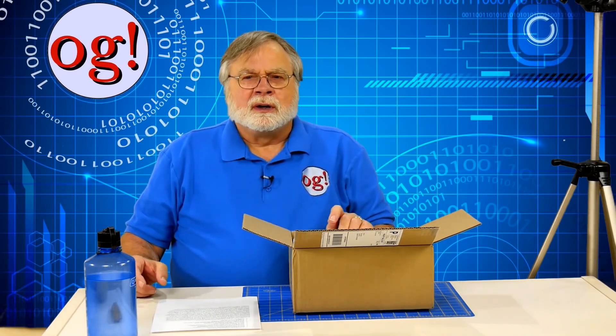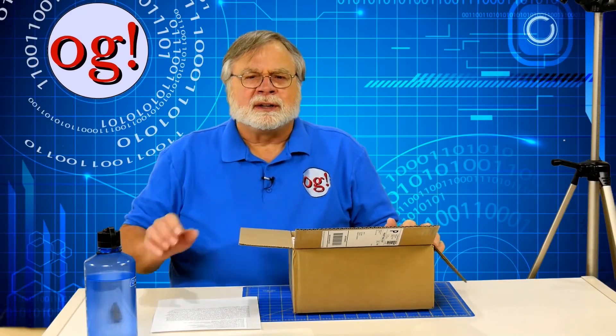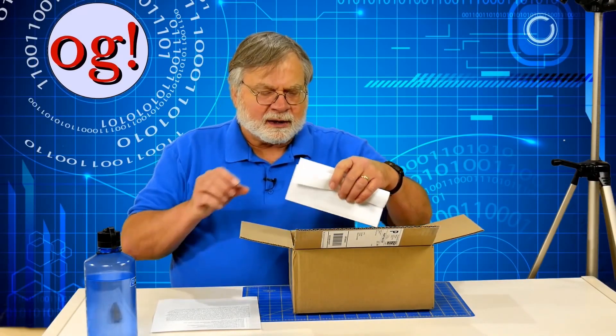BridgeCom Systems is the company that does two things. They assemble and create repeaters to order — either analog repeaters, 2 meter, 440, or whatever — or you can do DSTAR or you can do DMR. And then they also import the AnyTone DMR handhelds, which are also good as just ordinary FM handhelds.